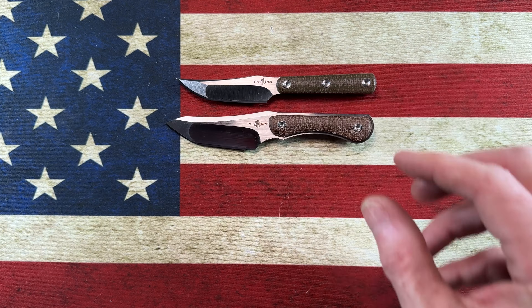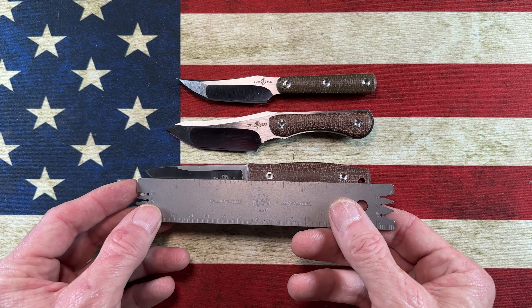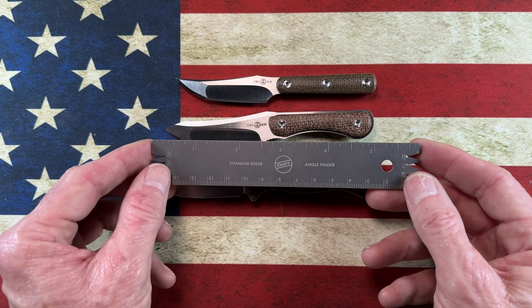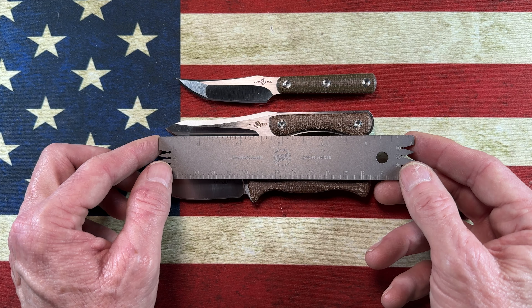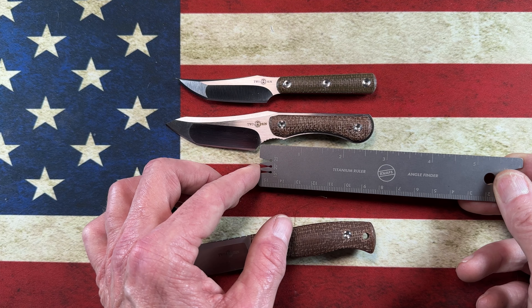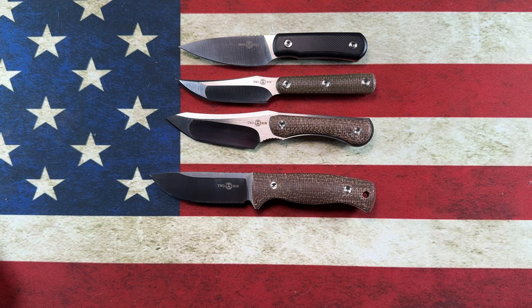Let me pull all the TwoSuns out and get some measurements. The TS-310 has a blade of over two and a half inches, a handle of right at three inches, and an overall length of five and a half inches. The TS-247 has an overall length of five and one-eighth inches, a blade of right at two and three-quarters, and using the forward choil you're right around two and three-quarter inches of cutting edge. All these knives are very small, capable EDC fixed blades.